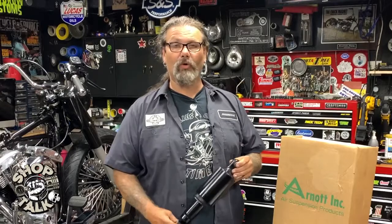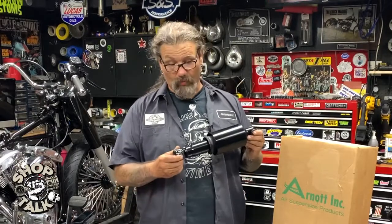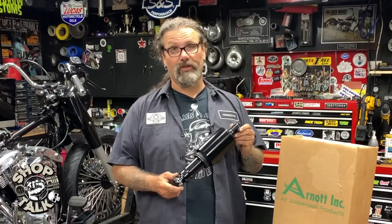Hey man, this is Chris with CycleSource Magazine's Greasing Gears Garage and we're back in the shop today to do a new product spotlight. Today's new product spotlight is on the R0 Fox adjustable air suspension shock absorbers, with or without adjustable rebound.